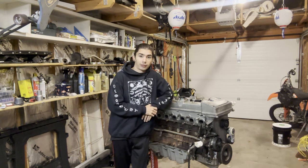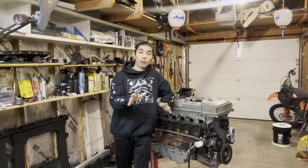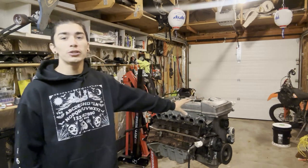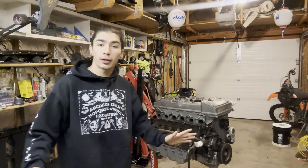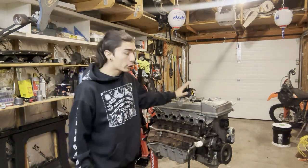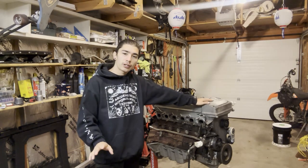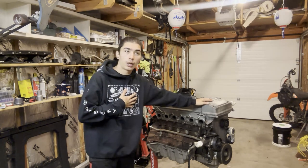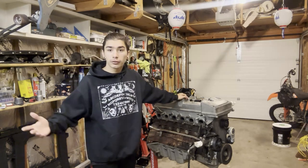I'm swapping my 300ZX, and what am I swapping with? Nothing other than the Ford Barra. Now the people in Australia already know what this is — this is their pride and joy, the Australian 2J. Phenomenal motor. Over there they could probably get this motor for about 200 bucks; over here, not so much. I just want to do a quick overview so you guys all understand what we're working with, what it is, some of the specifications, a little bit of history on it. It's been my favorite motor for about two years now and it finally showed up. So let's dig into it.